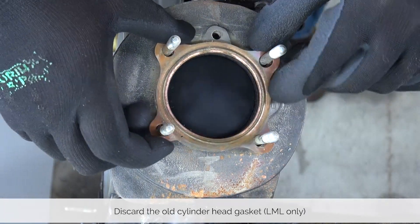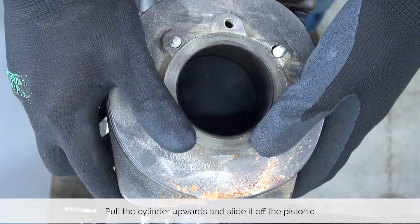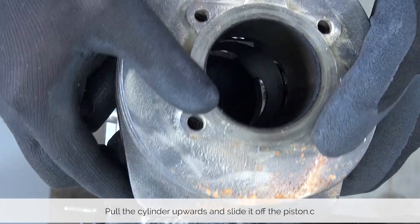LML motors use a cylinder head gasket — we can discard that — and then just pull off the cylinder and the gasket that's underneath.